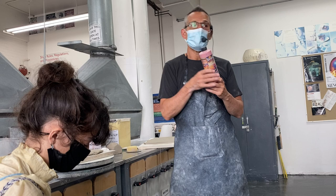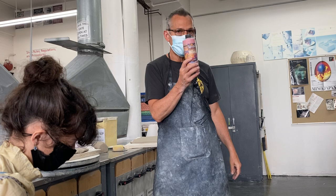Underglaze can be applied at every stage because it doesn't have that shrinkage. You can even reapply it after the first firing and keep going with it.